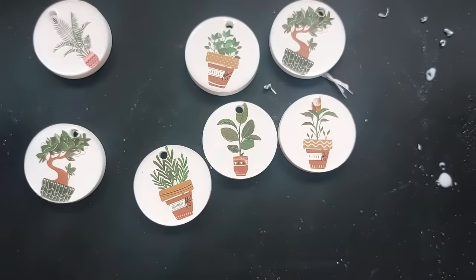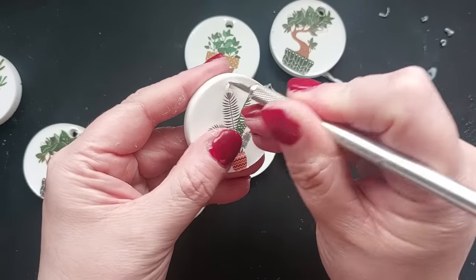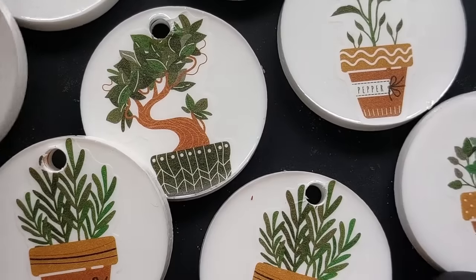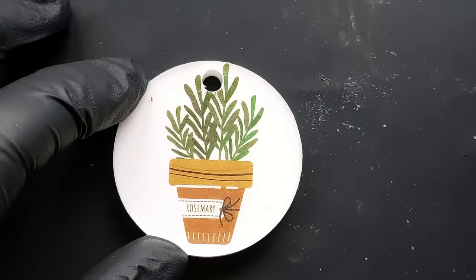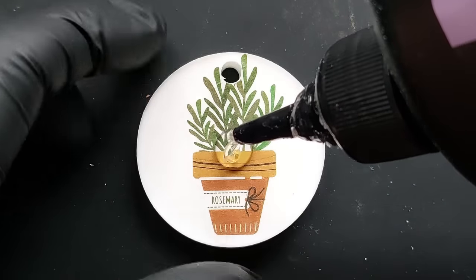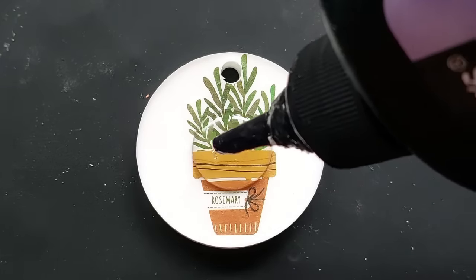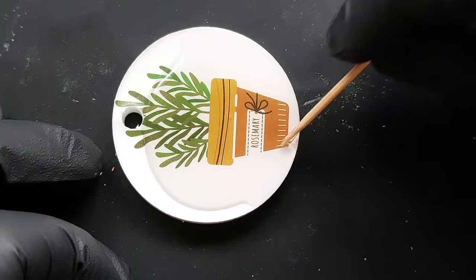The next step, once I'd got all of this done, was just to give them a simple top coat with UV resin. The UV resin I'm using is the Let's Resin UV Resin — any UV resin will do, but I am using Let's Resin. My description box is absolutely filled to the brim with all of the codes you need for all of your things. This video is not sponsored by any particular brand — I'm out here using all sorts in today's video.